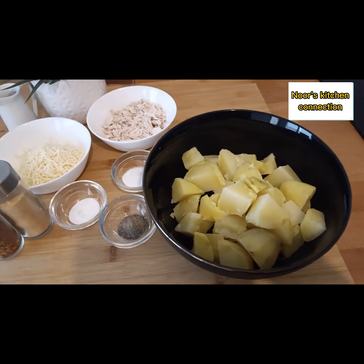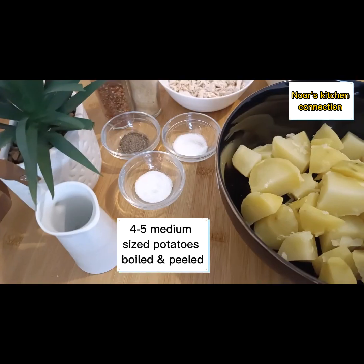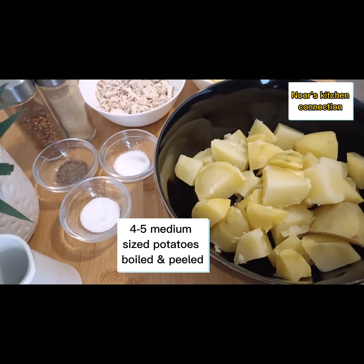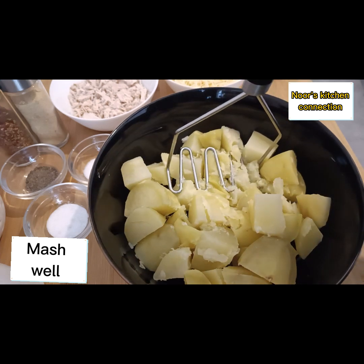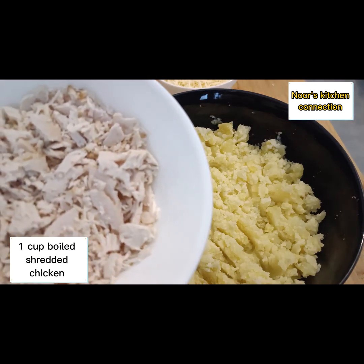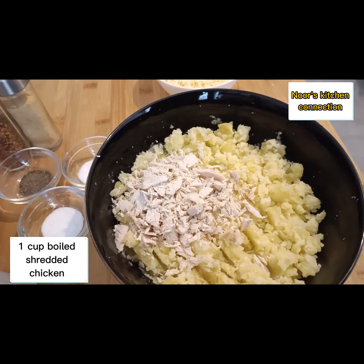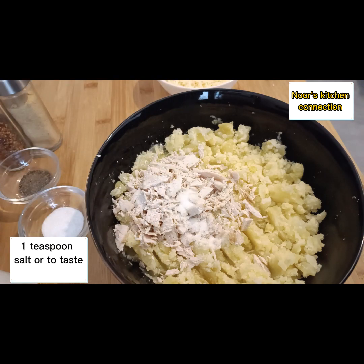First of all, we'll take four to five medium-sized potatoes, boil them, peel them, and then mash them well. Now we'll add one cup of boiled shredded chicken into these potatoes.